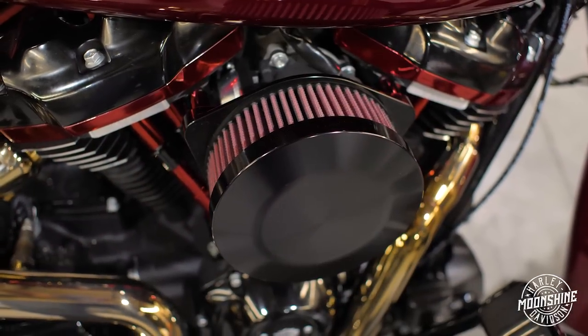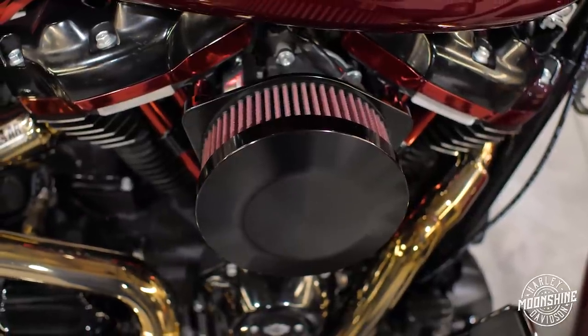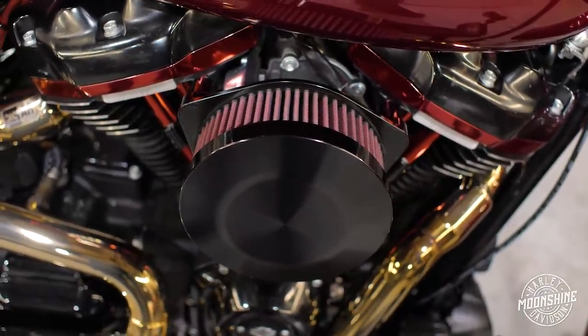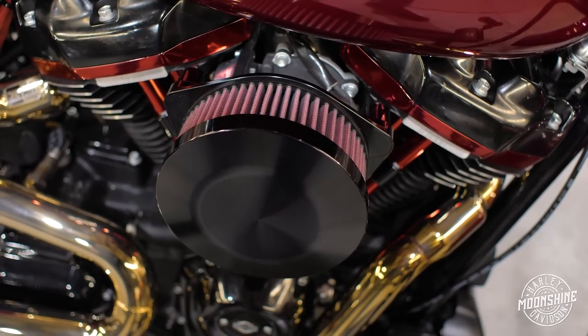The air cleaner setup to finish it off is a V2 air cleaner from Horsepower Incorporated. They do a really, really good job — it's a nice clean filter that flows a ton of air. It feeds all the air this 128 cubic inch M8 needs.